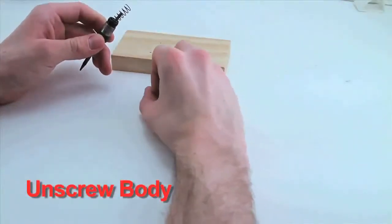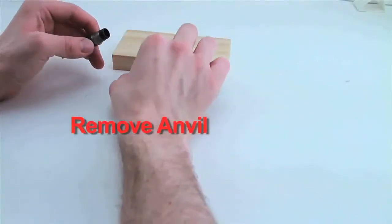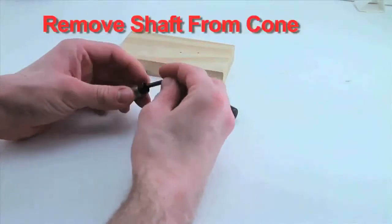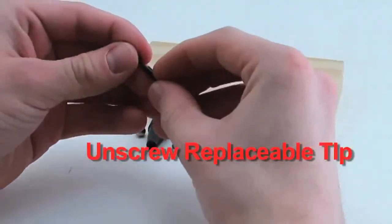Take out the second spring, then take out the anvil. Then inside is the little ball, so just drop out the ball. Remove the shaft from the cone, and then you're going to go ahead and unscrew the replaceable tip.